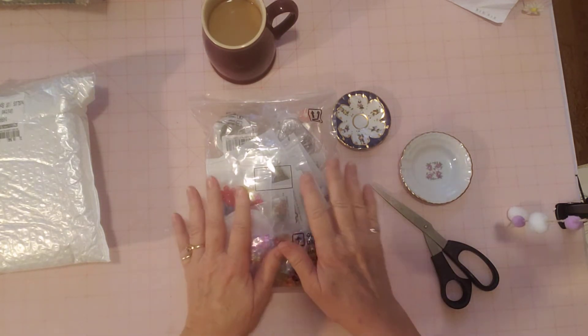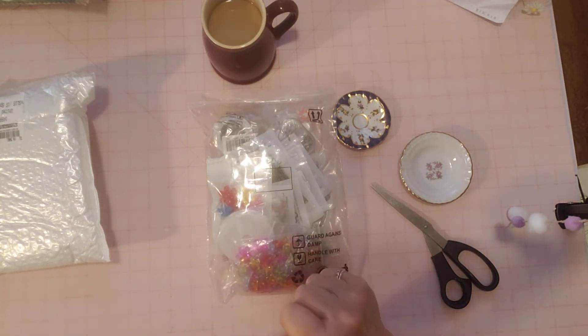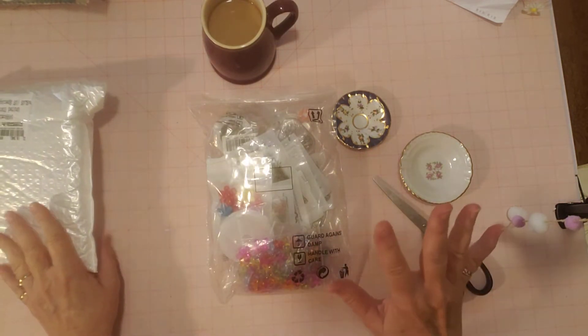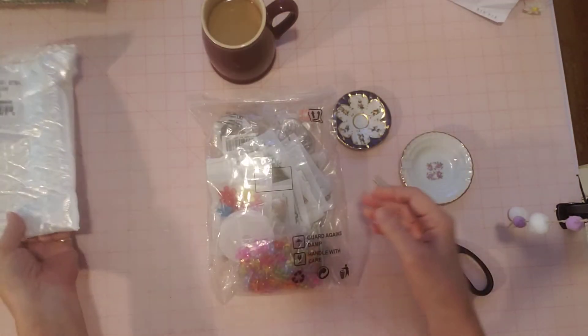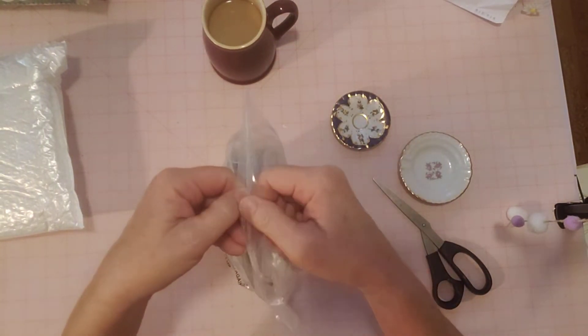I'll have all my products listed under this video in the description box and I will have a coupon for you of $3 off $24. I got everything really quick too. It all came in a bubble, nicely wrapped bubble envelope, and this is what was in there — a Ziploc bag also protecting everything.